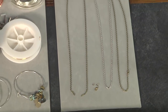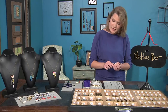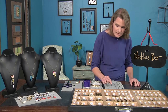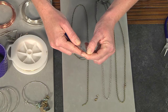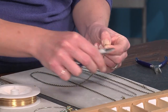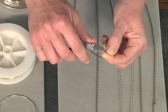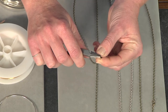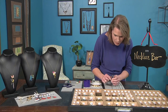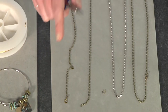I always have extra chain and tools at all my jewelry bars so that if someone wanted a different necklace length, I can accommodate. To make your chain, you're going to add a lobster clasp to one end of the chain with a four millimeter jump ring. Whenever I'm making a lot of chain necklaces, I like to do it assembly line style — cut all my chain, open all my jump rings, close all my jump rings, and add the clasp. That's one end of your finished chain.